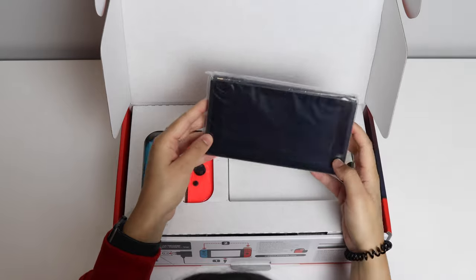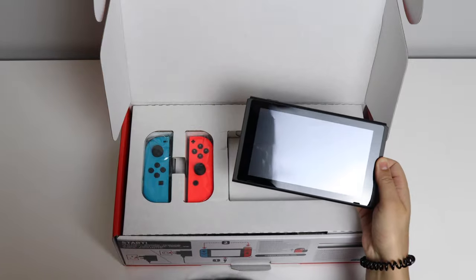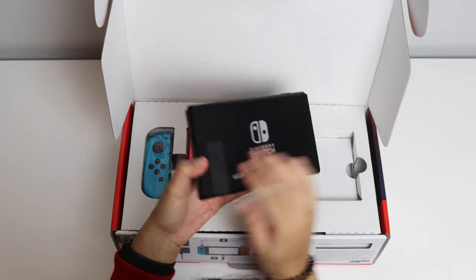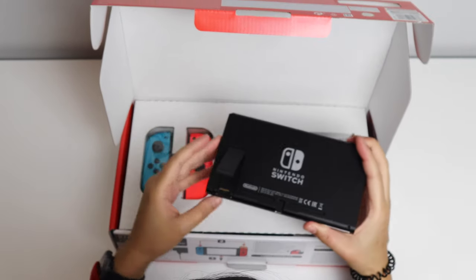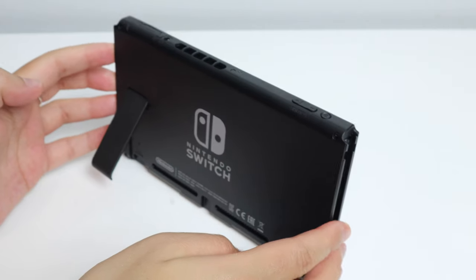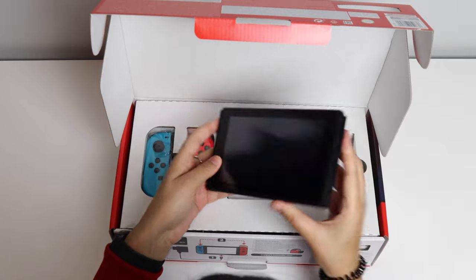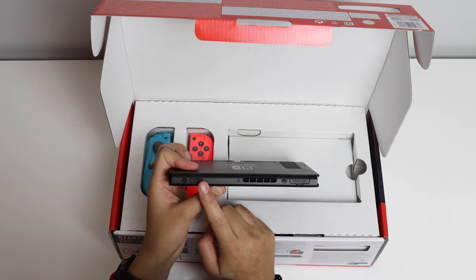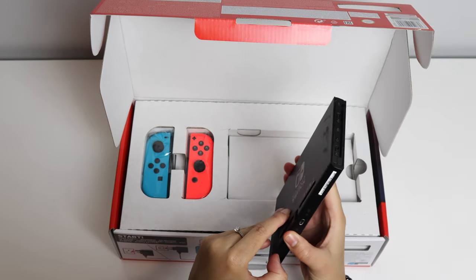So first up we've got the actual Nintendo Switch. You can see it's got a USB-C port at the bottom. There's a little kickstand which just comes out like that, and then you've got the micro SD slot just there. This basically lets you stand and keep it upright. At the top you've got your vents, the game card slot, the volume buttons and the power button.